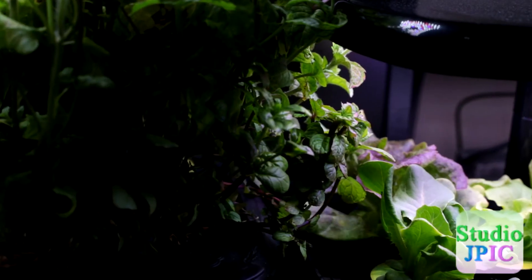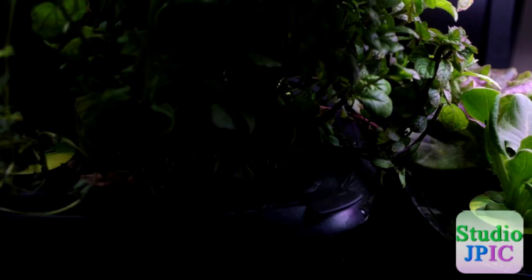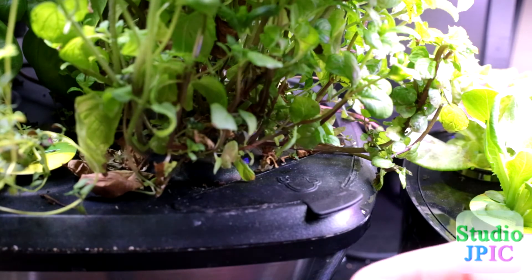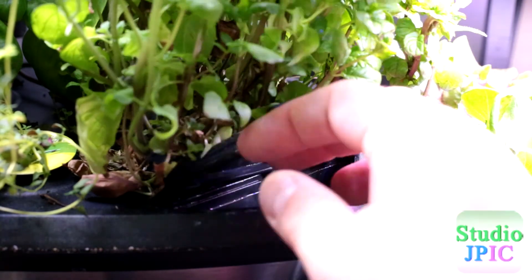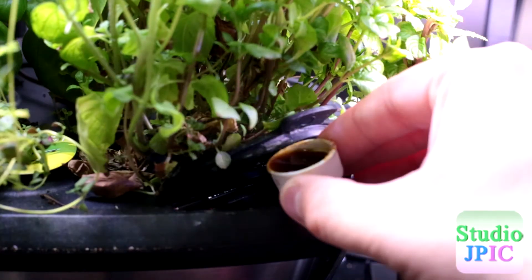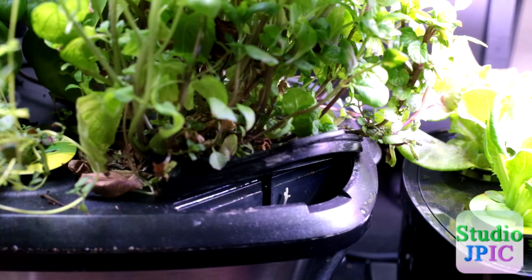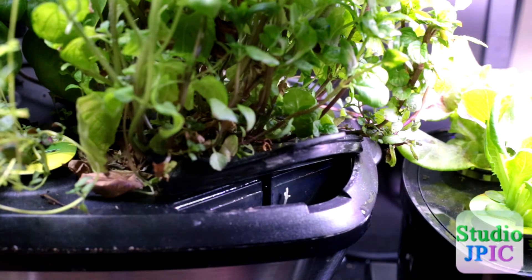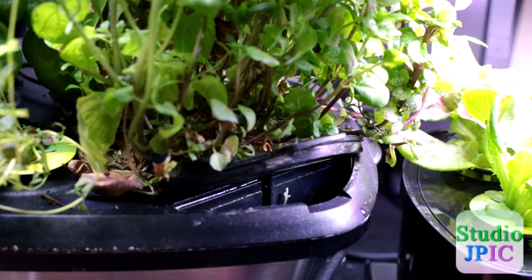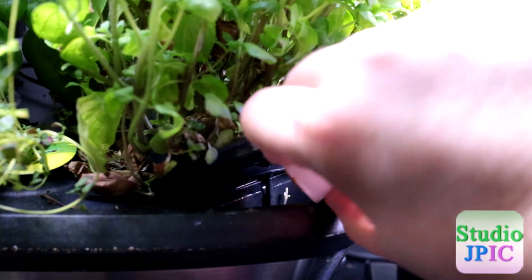Meanwhile, in the other machine I have here — the Bounty Elite — this one has been running for quite a lot longer. This one is at the full three capfuls that it needs because it has nine plants instead of six, and it has been going on for 57 days now, so they are getting pretty much to maturity.